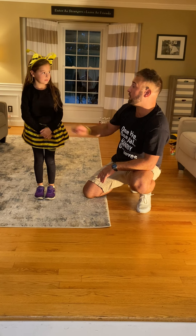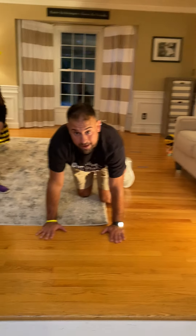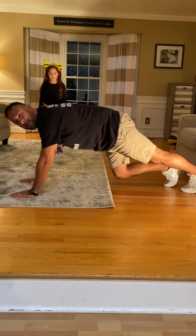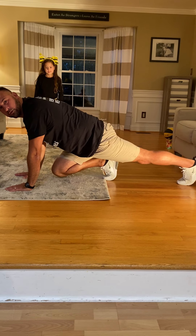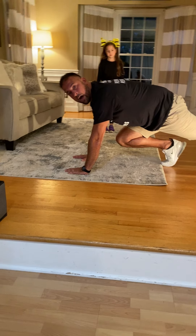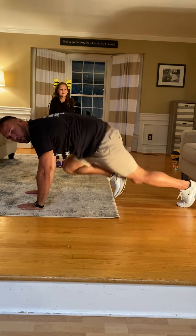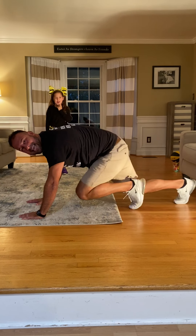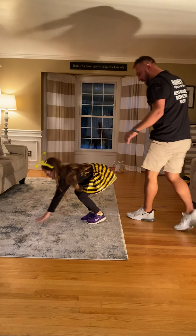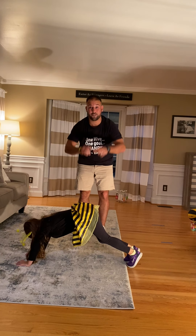The next one is called a mountain climber. Assistant, watch me first and then you'll get a chance to try it. Kindergarten through fifth grade friends, wait first and then try. I'm going to put my hands down on the ground, then nicely put my legs behind me. From the side, my hands will be in front like I'm going to do a push-up and my legs go back. I bring one knee up — not touching the ground, just a little bit in the air — and I alternate every single time, rotating back and forth, switching each time.